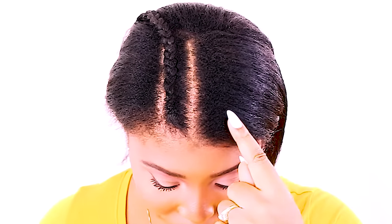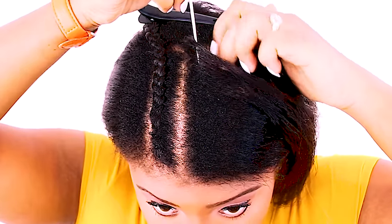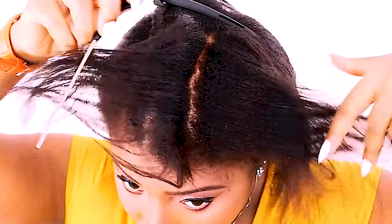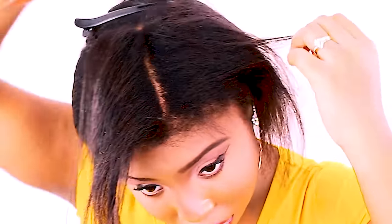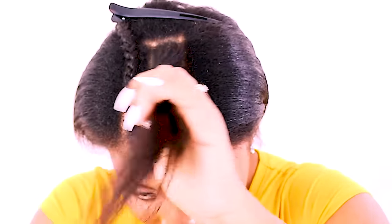As you can see here, I'm pointing to one braid on one side and then a space on the other, just to show you that you're going to make sure you start off with two braids that are going to surround your part. Because I want a middle part for this crochet hairstyle, I'm going to need to braid two braids with my part in the middle. If you wanted a left part or a right side part, just part your hair accordingly.